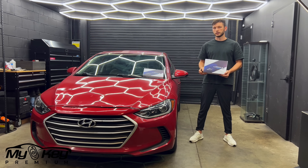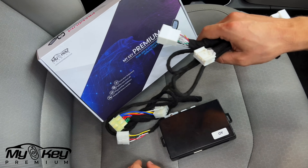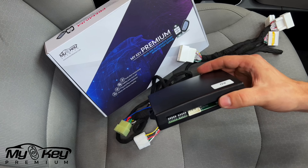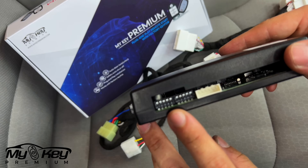Now let me show you how to install it. In this package you're going to get two sets of wires — one for your car's module and this one's for the ignition key — and a module. Make sure for this specific model the dip switch is set up like this. Every single switch is up.